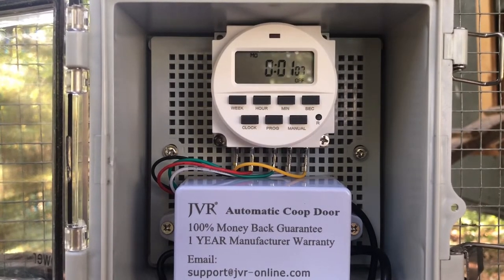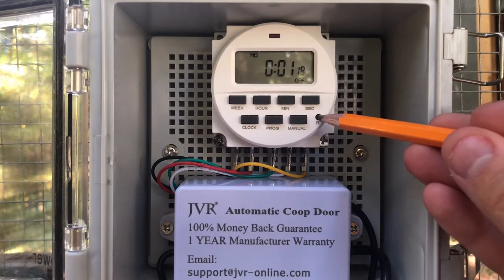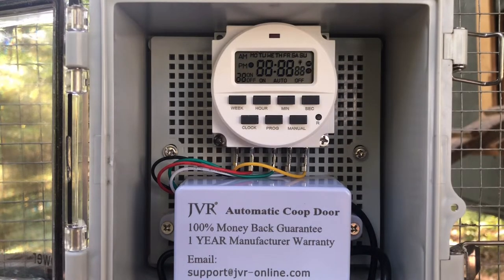Hey everyone, I'm going to go through the setup of the JVR automatic coop door. This is model HM40P, the timer version. I've gone ahead and erased the schedule by hitting the reset button, just like that. I'll go through the setup.